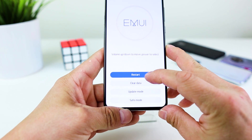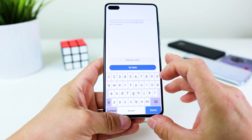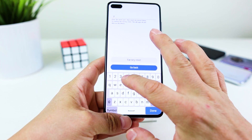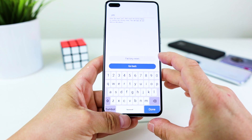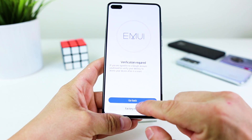Now click on clear data, tap on factory reset, type yes, and confirm the operation.